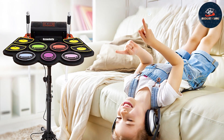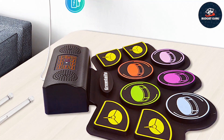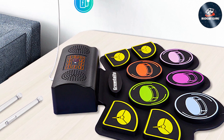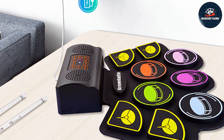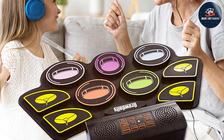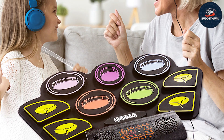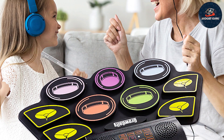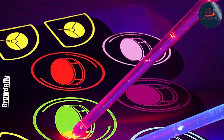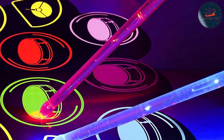The set includes a variety of drum sounds and preset kits, allowing kids to explore different music styles and find their favorite sounds. The built-in music recording function is a standout feature, enabling kids to play back their performances — a great way to track progress and share music with family and friends. The control panel is easy to navigate, making it simple for kids to switch between sounds and settings.